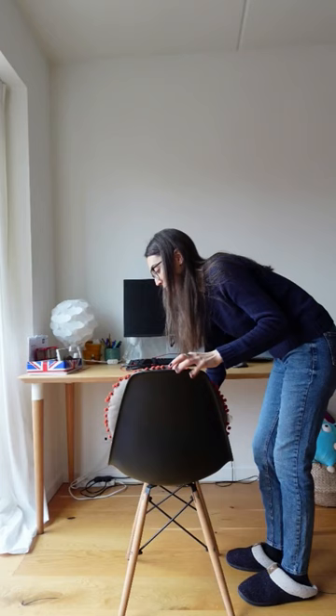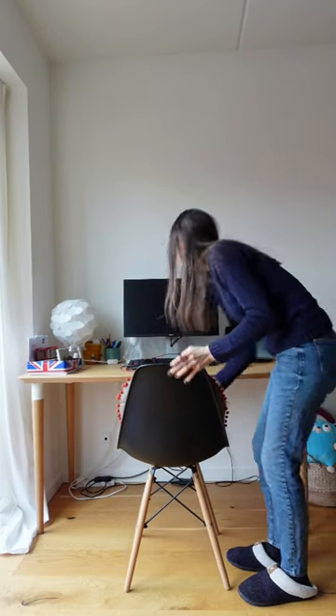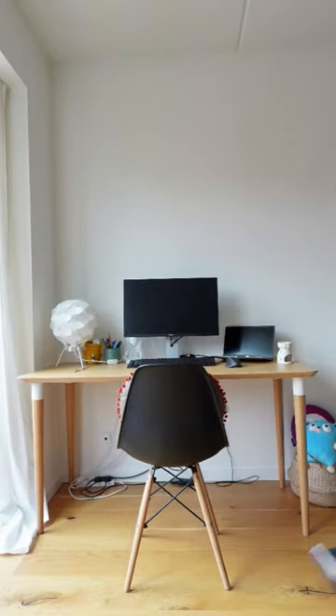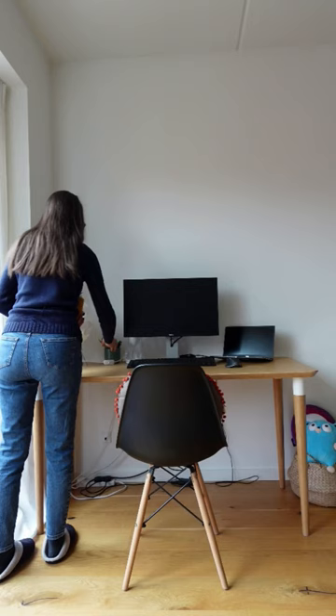First I clean off all junk from my desk. I take away anything that I don't need or I can put away somewhere else.